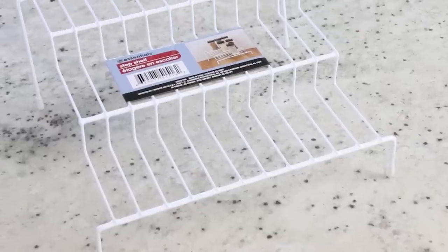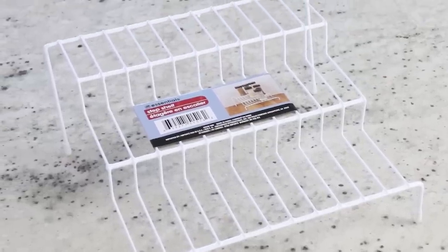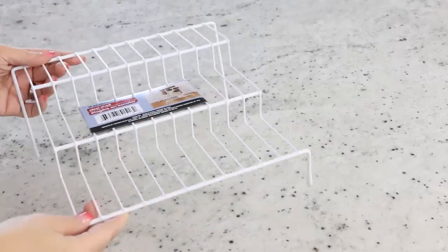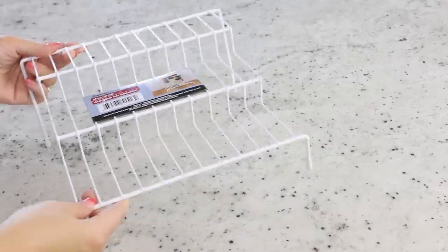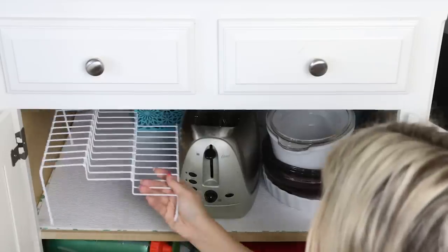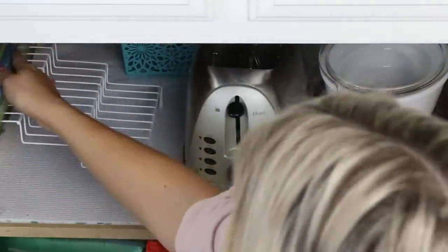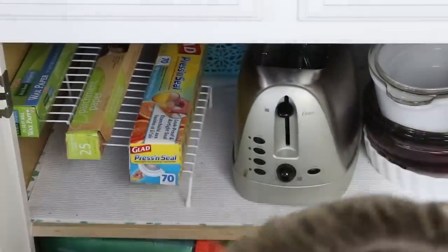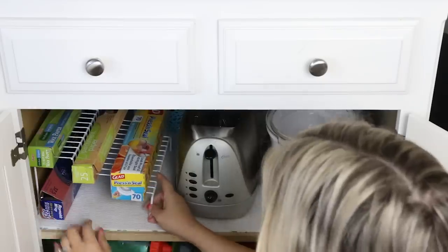I love any of the wire racks from Dollar Tree. I also bought this tiered tray — I know some people use these for cups or spices, but I wanted to give you a different option. What I'm going to do is put it on its side in my cabinet to organize my foil and wax paper, which gives me a little extra room underneath. I think it's a fun way to use a tiered tray.